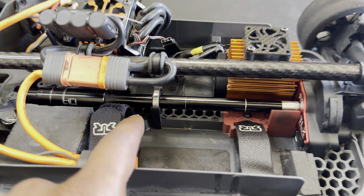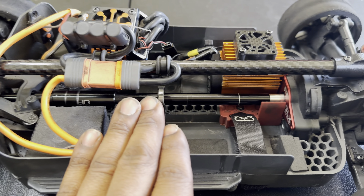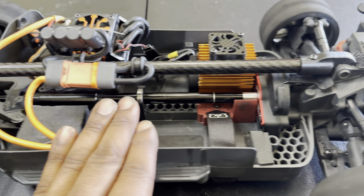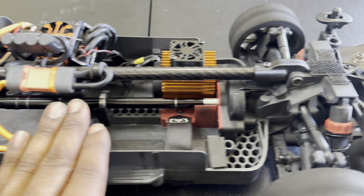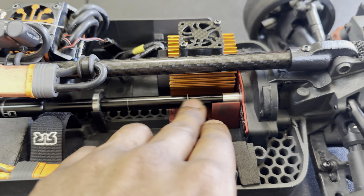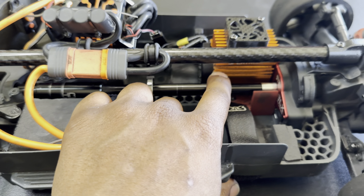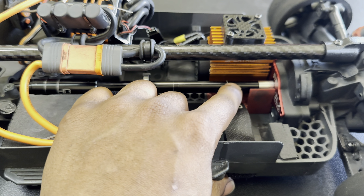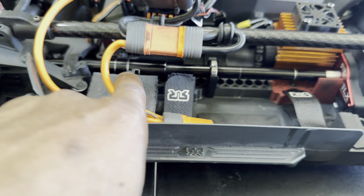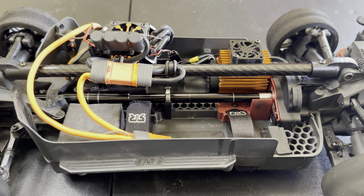Another upgrade I did was the Hot Racing aluminum drive shaft. Haven't had any problems with that — you can see it's still straight as an arrow. There are a couple of little marks on it from rubbing; that was from the heat sink and some longer bolts rubbing on it when I had the bigger motor on there. But it didn't affect the drive shaft — it still drives pretty smooth.